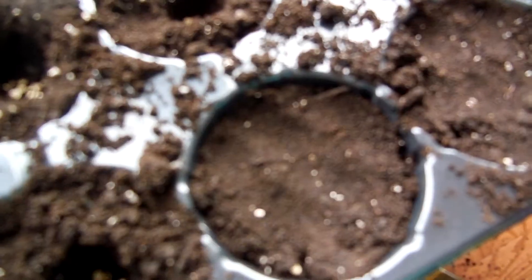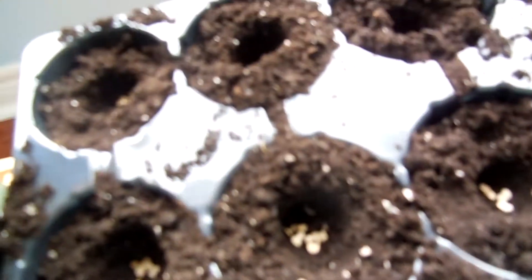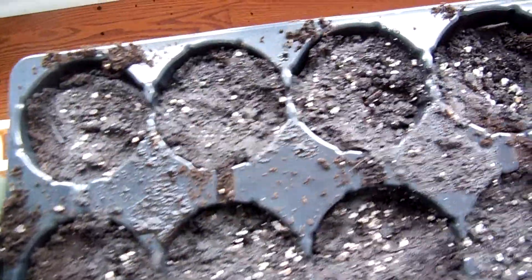After we've covered it up, we're gonna pat it down. And then finally we'll put water on top of it. Make sure we get the rest of them done first before we put water on them. Our tomato plants are all watered and planted.